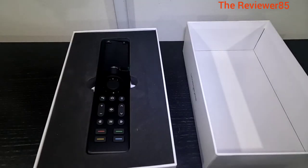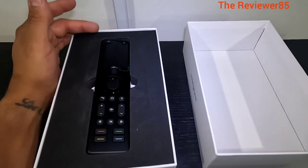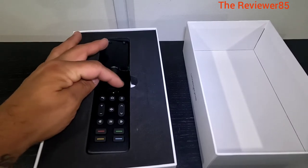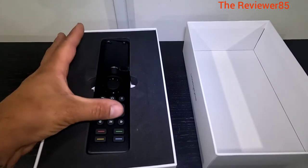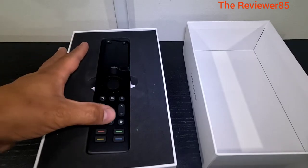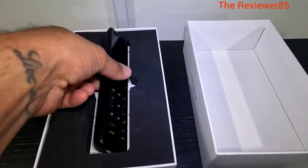Okay guys, so I got it open. This is the remote itself. You can see right here is the LCD. You got the off button, the back button, a scrolling ball. You have an analog. Then you have this part - it's almost like a Fire Stick. Then you have the play, fast forward, rewind, the mute button - everything is on the remote.